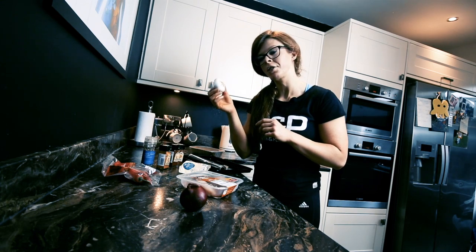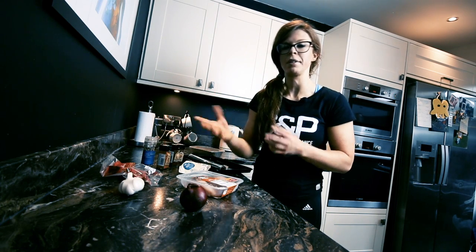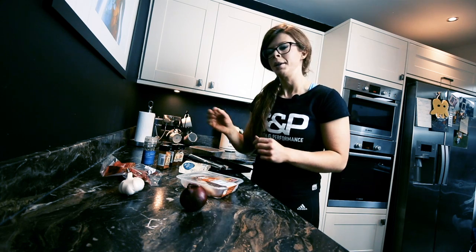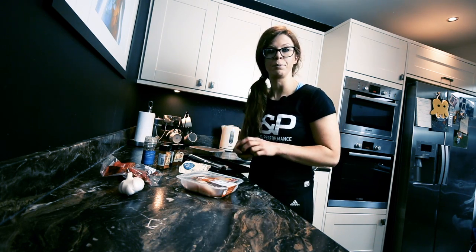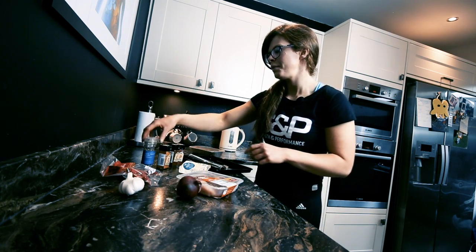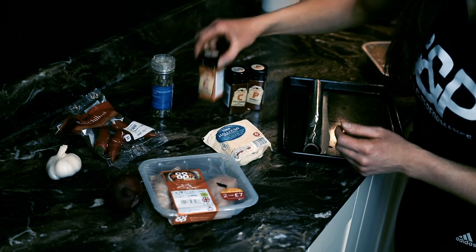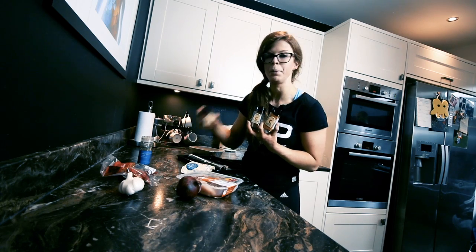Some diced, crushed garlic — wouldn't go too crazy with the garlic, just a small little bit. Depends on how much you're cooking, but maybe maximum of a quarter to half a clove per breast fillet. Red onion as well, so throw that in too. Seasoning wise, we've got black pepper, Cajun seasoning, chilli powder, and paprika.